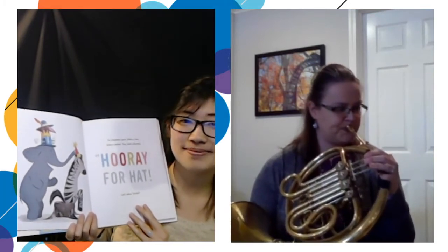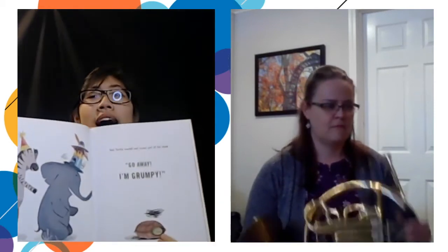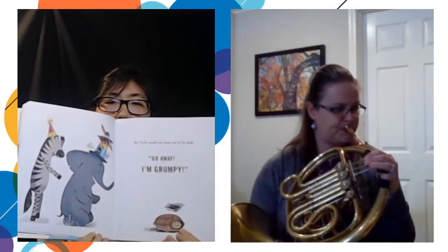Turtle. But Turtle would not come out of his shell. Go away. I'm grumpy. Elephant gave Turtle a hat too. Turtle smiled. They all cheered. Hooray for Hat. Let's show Owl.